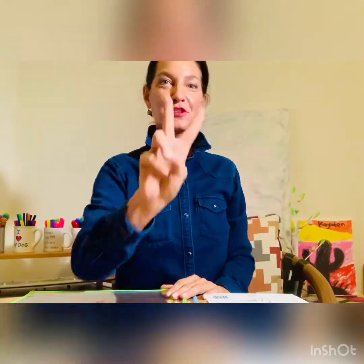Hi friends! I'm Mrs. Kaiser, JK Teaches Pre-K. I'm going to show you two must-haves for your back-to-school learning.